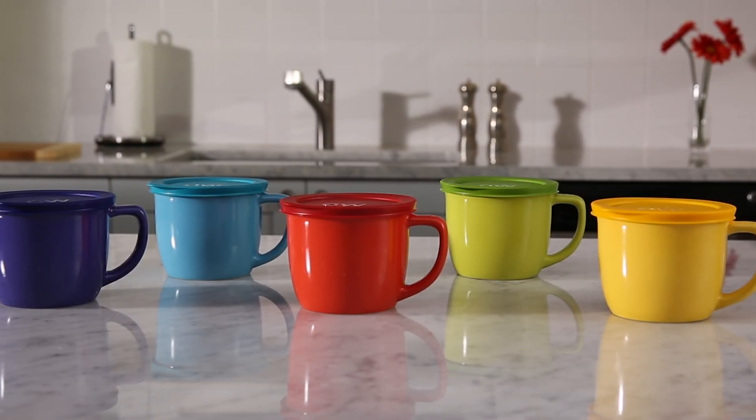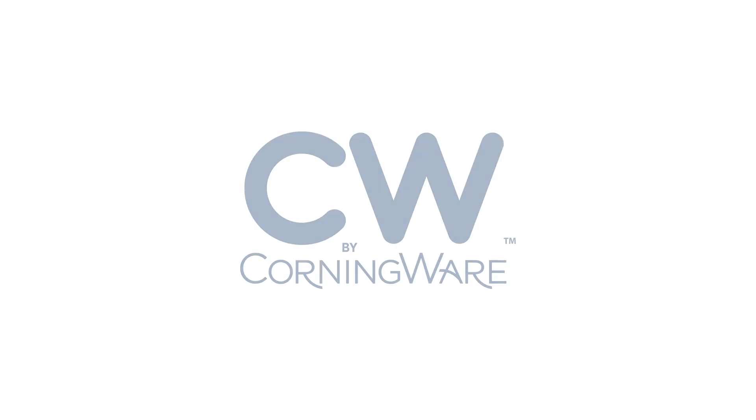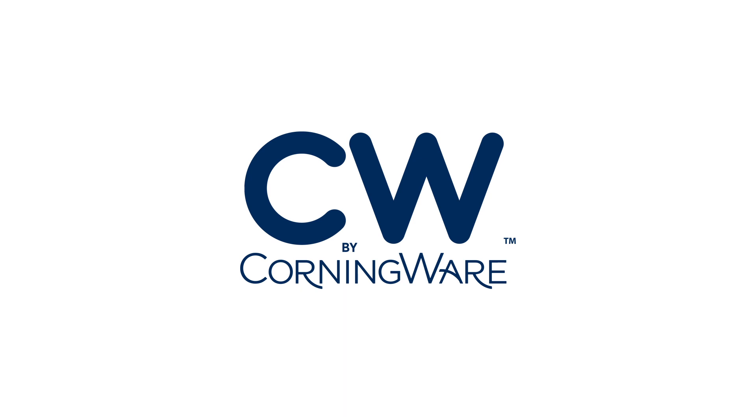Versatile, stylish, fresh, and new. Let CW by CorningWare brighten up your kitchen.